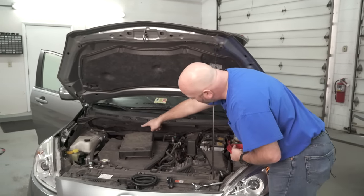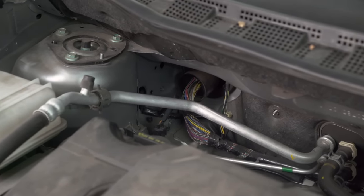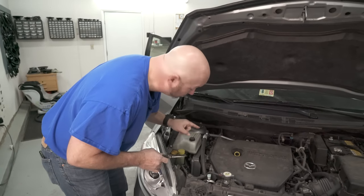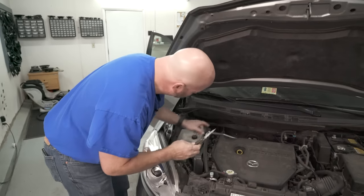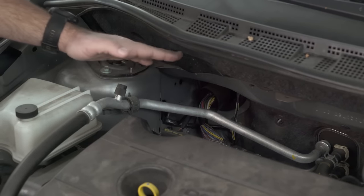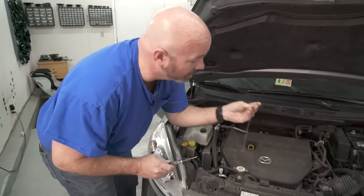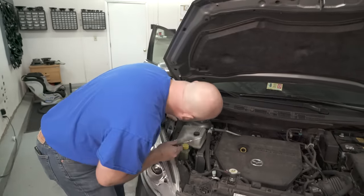We're going to run it over to this nice big grommet in the firewall where a lot of the factory wires go from the engine compartment through the firewall and into the passenger compartment. We're going to use a knife to poke a small hole in the rubber next to the wires, making sure not to cut any of the wires, and then poke a coat hanger through so we can fish our wire through the grommet.